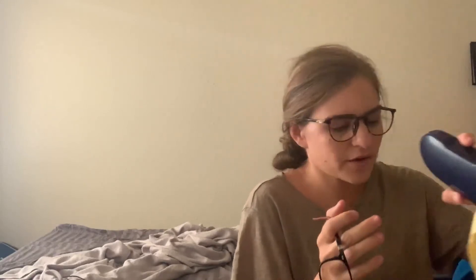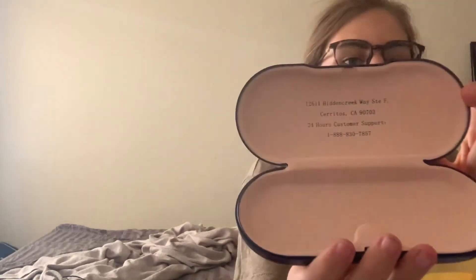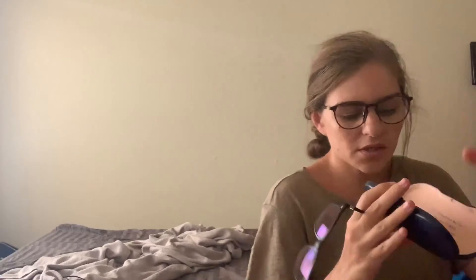The glasses do come in the same Goggles for You plastic case, which is good for kids because you can drop it and it won't break. It has their address and customer service number on it.